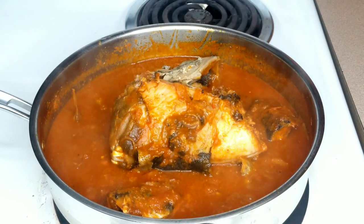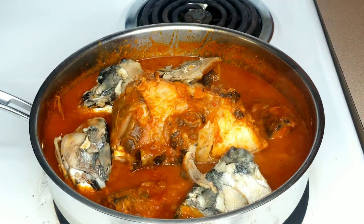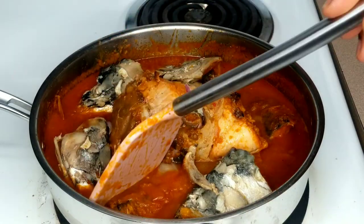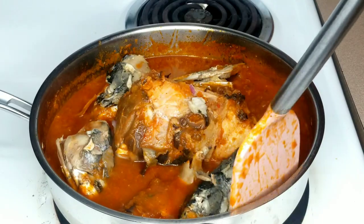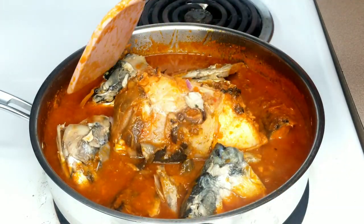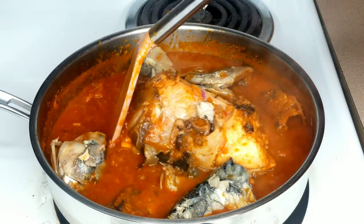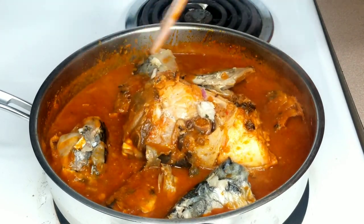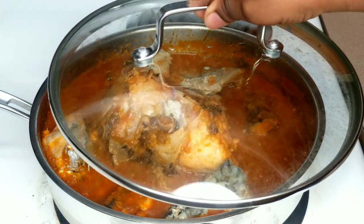These are some of the fish heads I've been storing in my freezer, waiting patiently for the day I'd make this recipe. I added them at this point because I had already cooked them before. I'm going to stir them gently, then cover the lid and allow to boil or simmer for two minutes. This is a simple, easy, and awesome recipe — I hope you try it out.